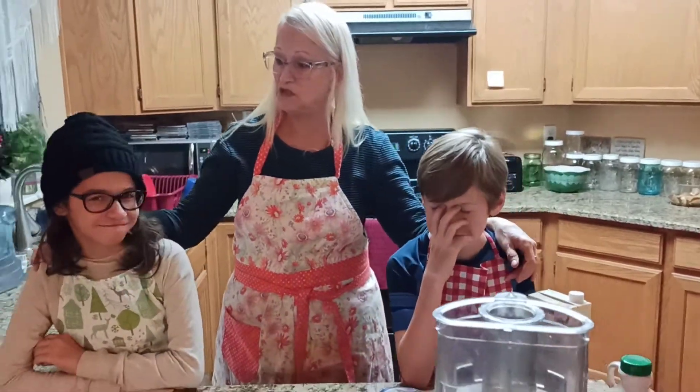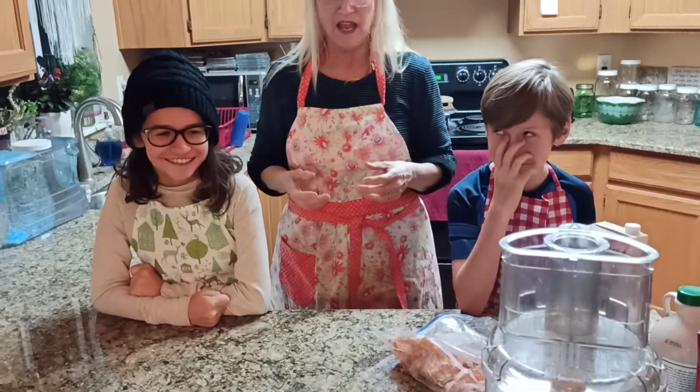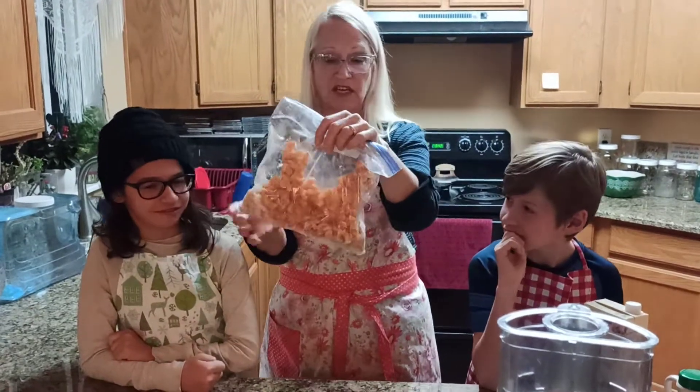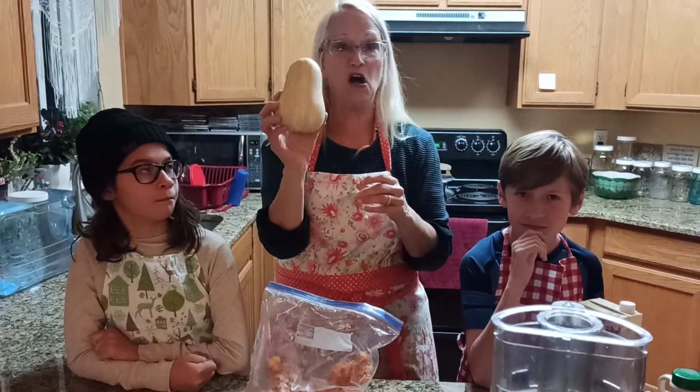Hi friends, this is Lily and I'm here to make butternut squash ice cream. Does that sound appetizing? Well, we're going to find out just how appetizing it is. I have my grandchildren here, Eileen and Gavin, and they are going to help me. I have some butternut squash, and in case you're not sure what a butternut squash looks like, this is a small butternut squash.